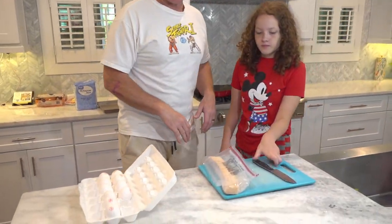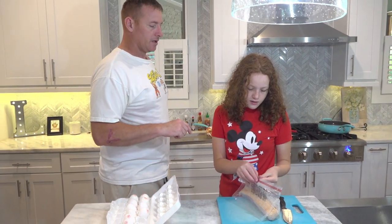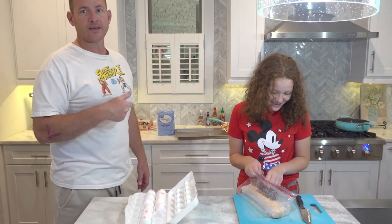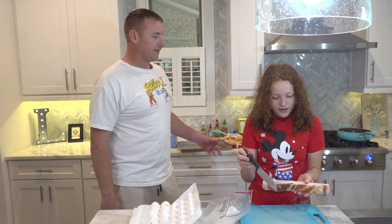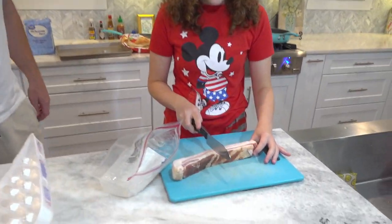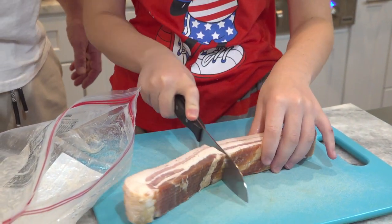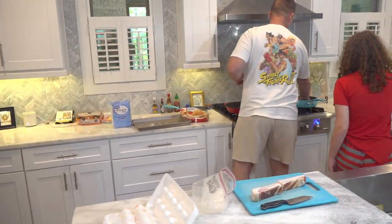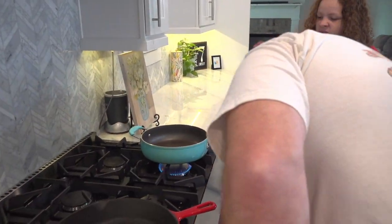So what we're gonna do is start with the bacon. She's gotta cut this in half and I'm gonna skillet cook the bacon. We're gonna use the bacon grease — the bacon fat — to make the gravy. We're gonna put the biscuits in the oven and fry some eggs too. Go ahead and turn the skillet up a little bit higher because it's too low. That's good right there.